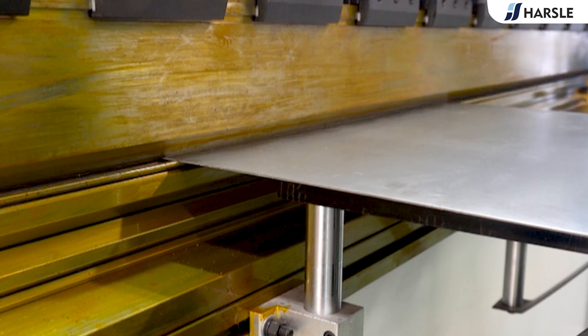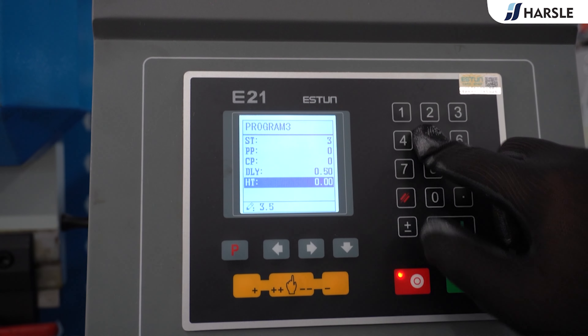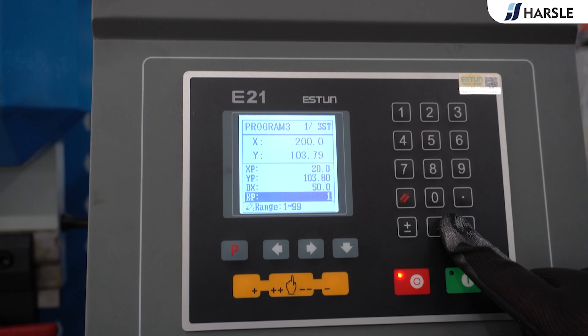The Horsal Babilo C67 K100 Ton 3200 is equipped with the E21 controller, safety relays, one-key release fast clamp, and a back gauge with automatically controlled X-axis and manually adjusted R-axis.